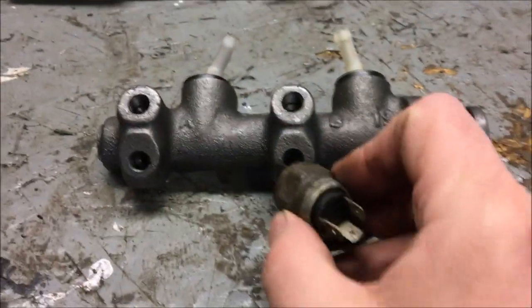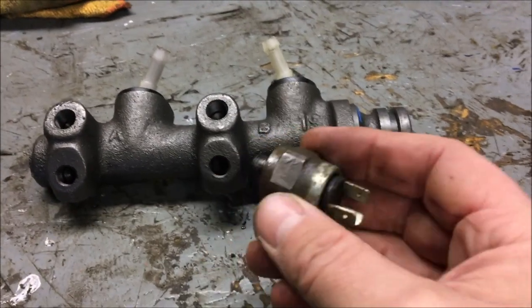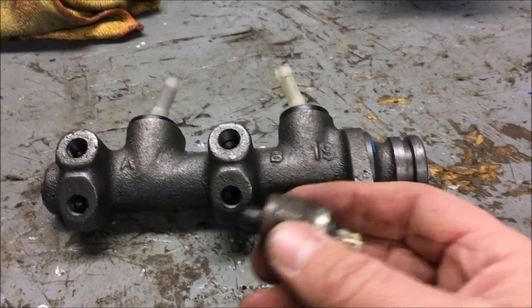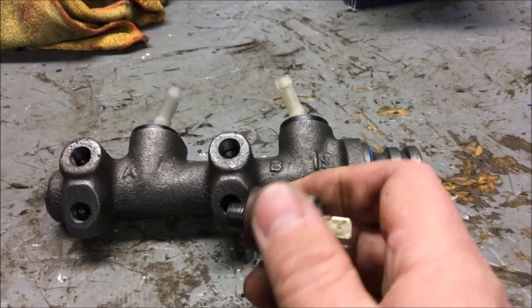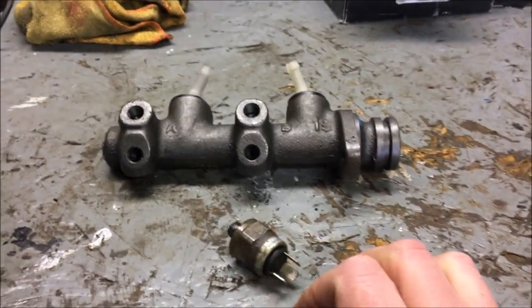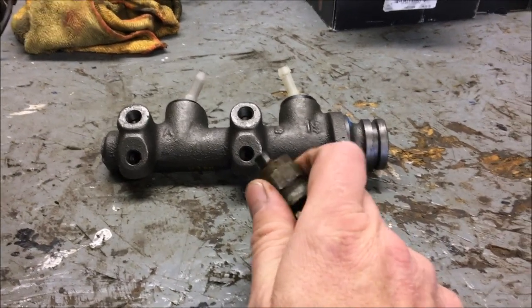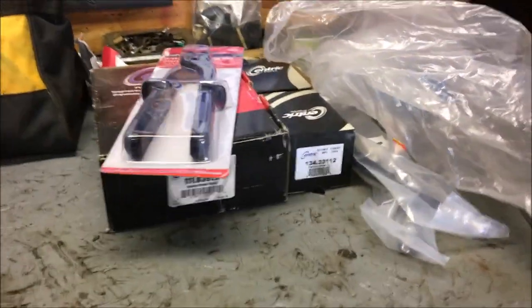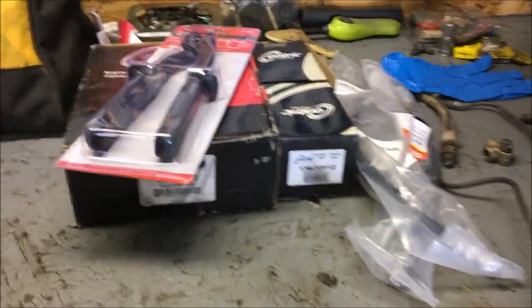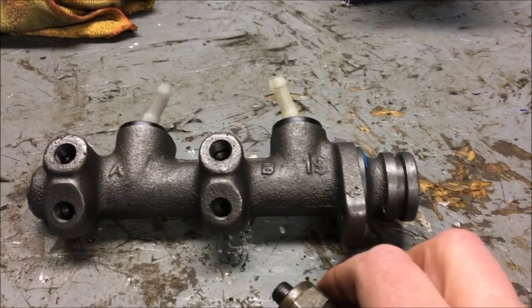There's the brand new master cylinder, shiny new. I already dumped the old one. Here's the switches — one's here, the other's on the bench. They thread in there; that's a 25 millimeter or one inch, fits slightly loose. I'm not going to put these on until after it's mounted in the car. You should have seen the gunk coming out of that old master. It sat for 20 years, possibly longer. Better to change everything than let crud go through the system.